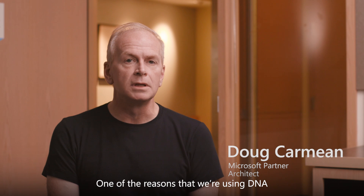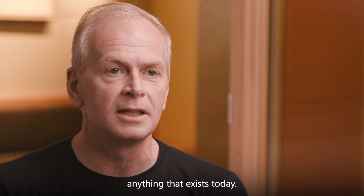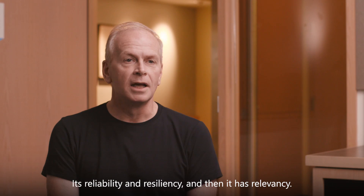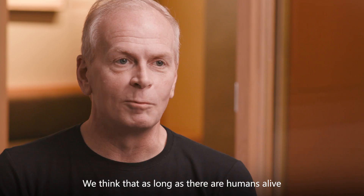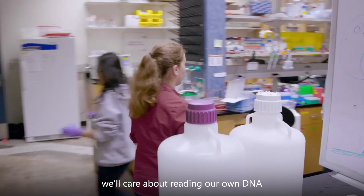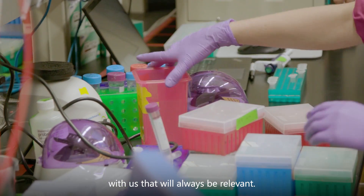One of the reasons that we're using DNA is its density is orders of magnitude higher than anything that exists today, its reliability and resiliency, and then it has relevancy. We think that as long as there are humans alive, we'll care about reading our own DNA. That means that we'll have a storage format that will always be relevant.